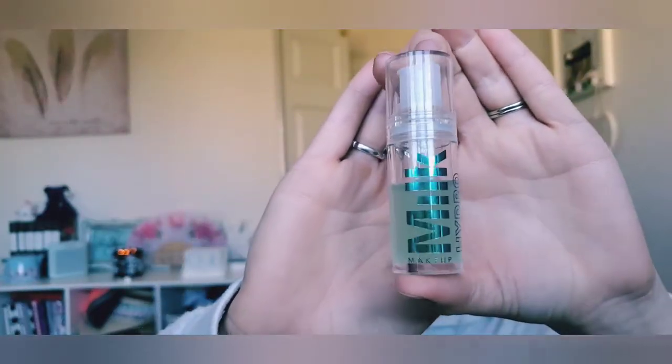The second primer is the Milk Makeup Hydro Grip Primer — just a little travel size, and I've used quite a bit of it already. I'm not the biggest fan of this primer. I have pretty dry skin and I don't find it to be really that hydrating. It makes my skin feel almost tight and sticky, like when you put a mask on. I'm just not into it that much, but I want to use it up since I bought it. I'll mark it with nail polish, which tends to last better than a permanent marker.